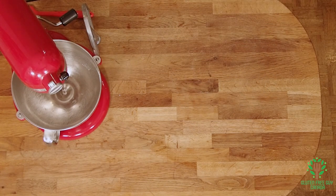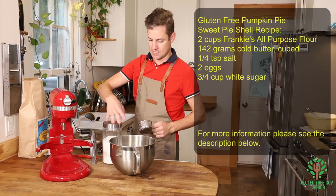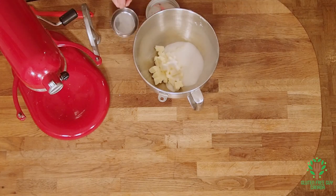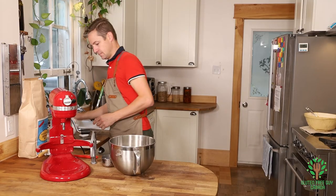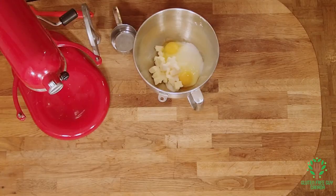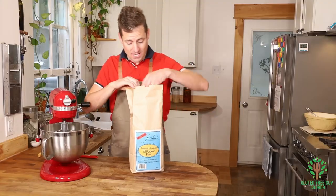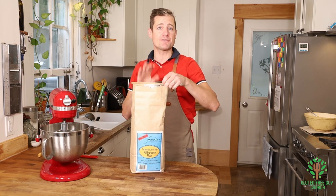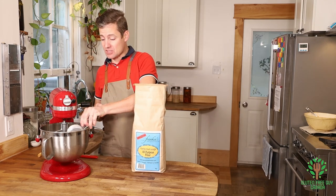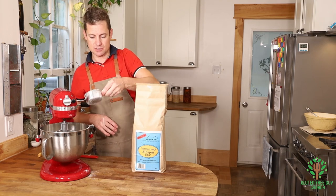We're gonna get going on the pastry. Start by adding your really cold butter and three quarters of a cup of white sugar, then your two eggs and we're gonna beat these up. To that I want to add two cups of all-purpose flour — I'm using Frankie's gluten-free all-purpose flour because it's so good. You can work with pretty much any recipe and it works cup for cup, and the results are magnificent.